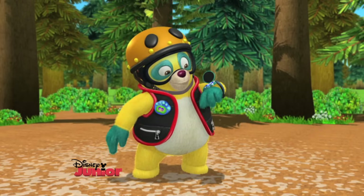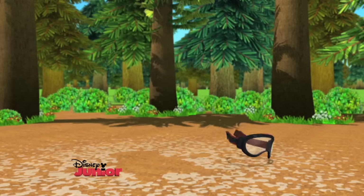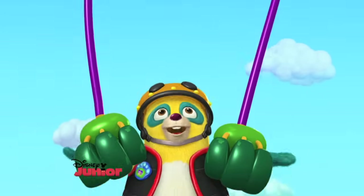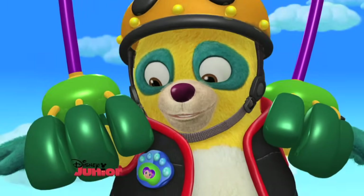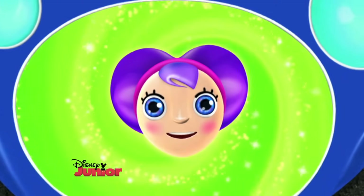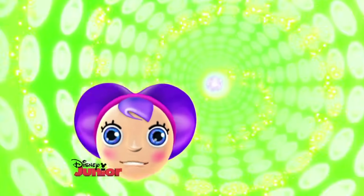Hurry, Oso! Audrey needs to leave for school soon. Need a lift, Oso? I sure do. Thanks, Whirlybird. Paw pilot, what's the code name for today's special assignment? Special assignment code name: Quantum of Celery.